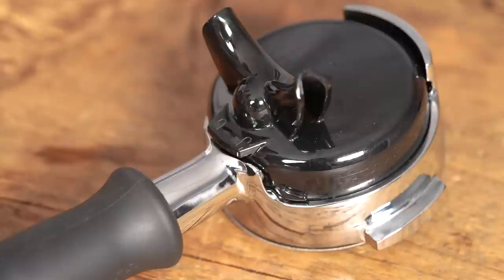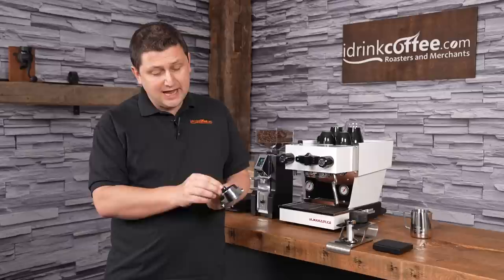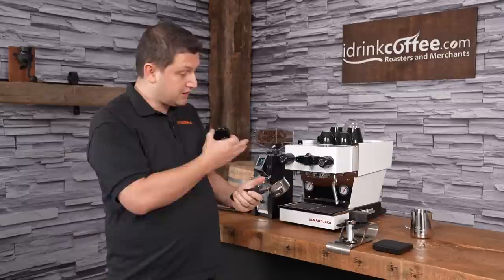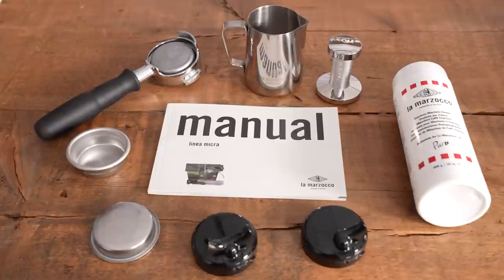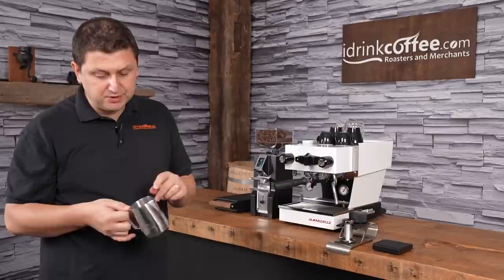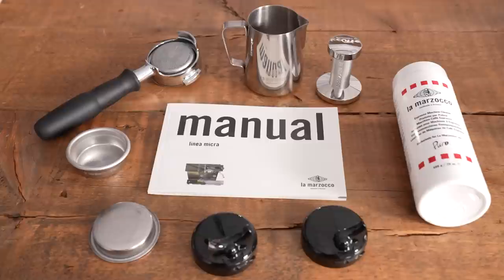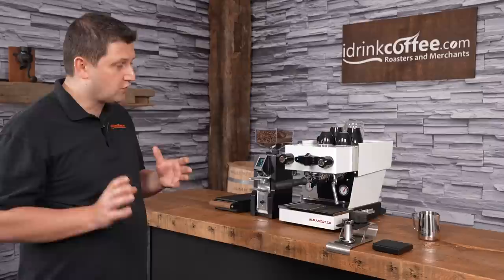One thing that's new and has been getting a lot of discussion is the new style modular portafilter that La Marzocco has made for the Linea. I have my single spout on here, but it's removable — I can have a bottomless portafilter for a bottomless extraction, or it also comes with a dual spout. Inside the box the machine comes with a portafilter, a stainless steel tamper with the La Marzocco logo, a 12-ounce La Marzocco frothing pitcher, single and double baskets, a blind basket for back flushing, and back flushing detergent.